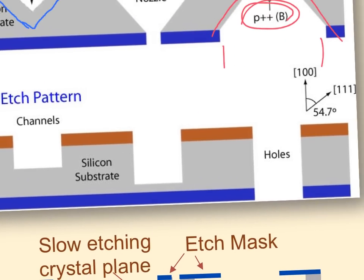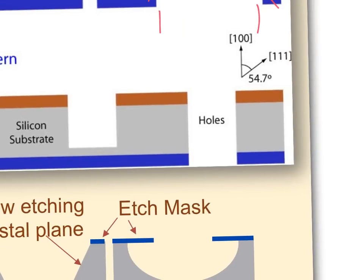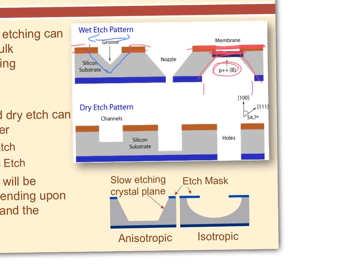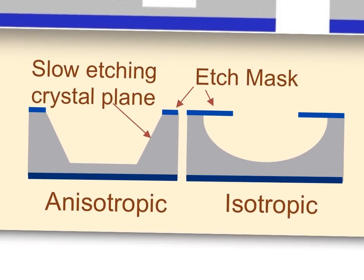You can make channels, holes, and also straight-sidewall structures using deep reactive ion etching or the Bosch process. DRIE creates vertical walls rather than angled crystal-plane walls. Etching longer makes the structure deeper; etching long enough makes a hole. Those are two examples of anisotropic etching using wet and dry methods.